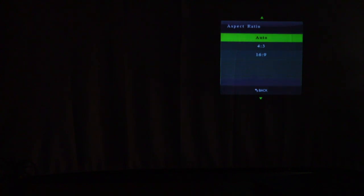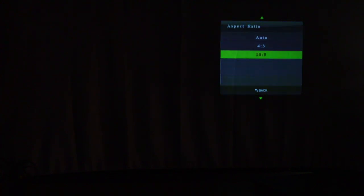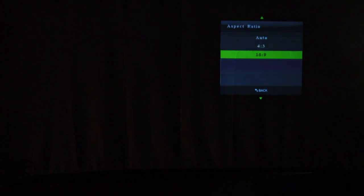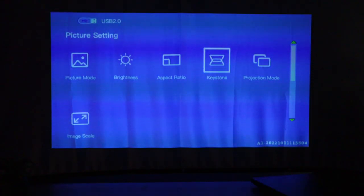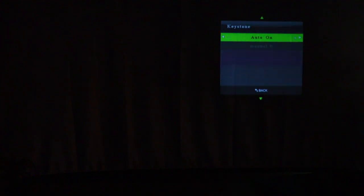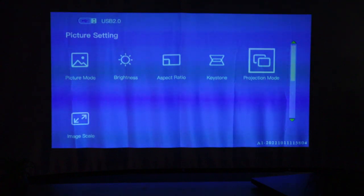Aspect ratio — you have auto, 4:3, and 16:9. 16:9 is what most movies are shown in, and 4:3 is for slideshows, showing pictures, and some old movies, but most modern day movies are going to be 16:9. Keystone — you can adjust it manually, or auto is on and you can leave it. I keep it on auto, it works just fine. As you can see, I didn't adjust the keystone and it projects a flat picture.